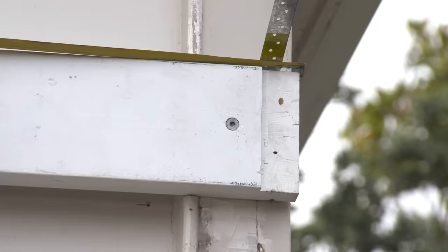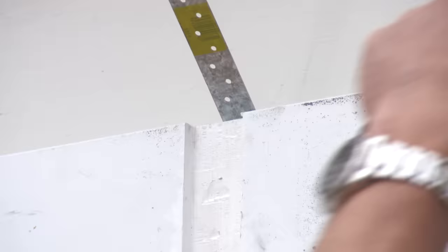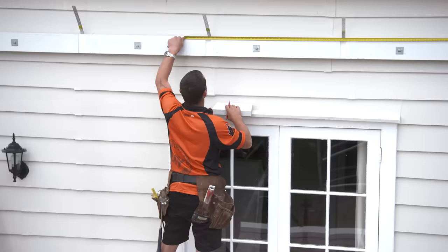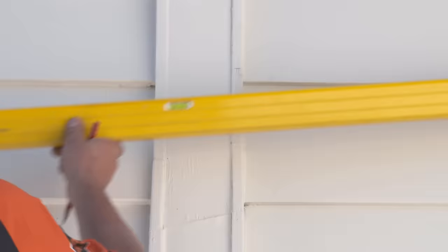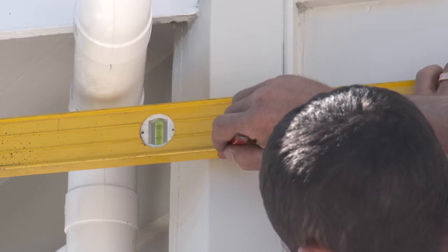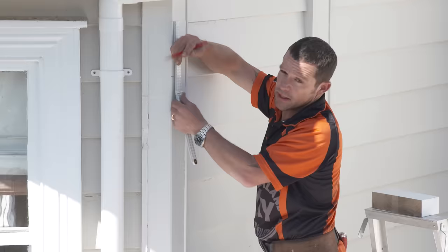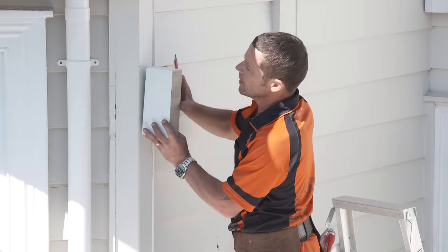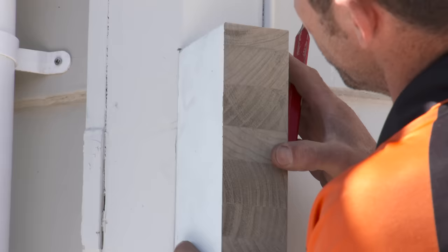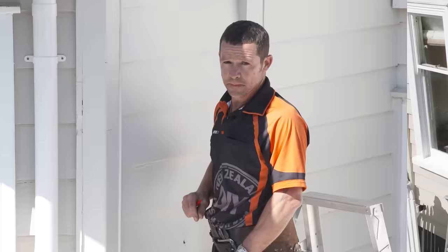Whilst I'm up the scaffold, I'm taking all the dimensions of exactly where our rebates are on the ribbon plate, then when I jump down I can mark them all out on our beam. I want to put a five-degree fall on this pergola. As per my plan, if I put a level line from the top of my ribbon plate across and come down 193mm, that'll give me exactly a five-degree fall. That 193 is to the top of our beam. I've got a little cross-section of our beam — we're going to physically mark the bottom of our beam so we can measure and cut our post to suit.